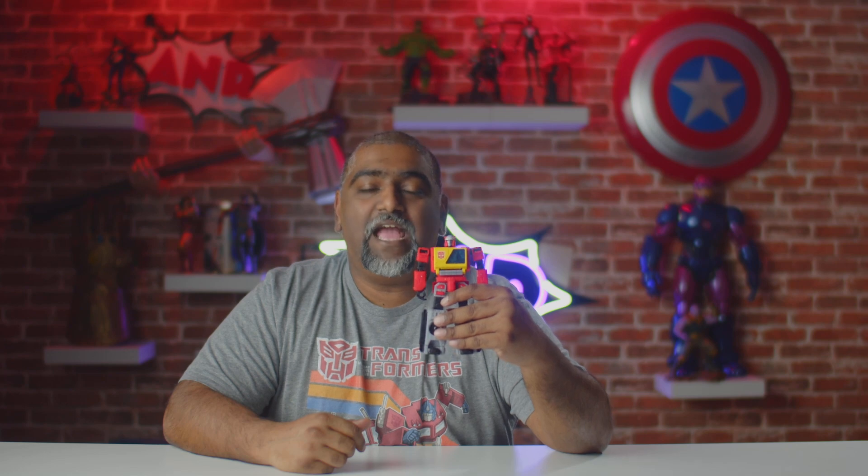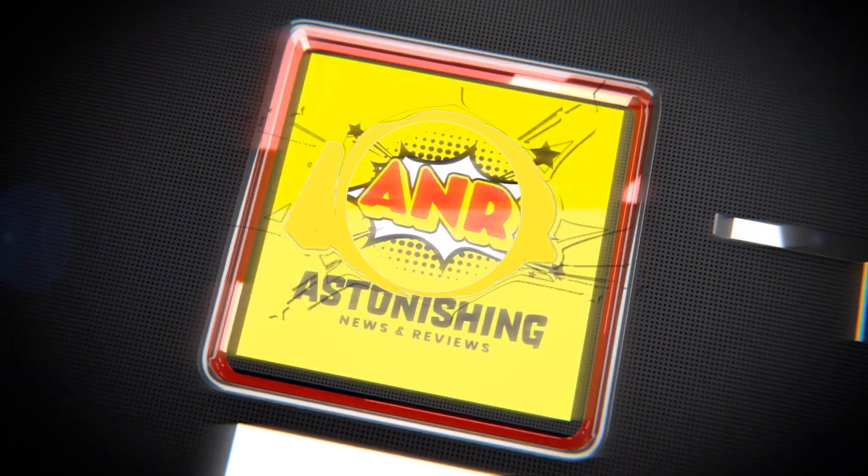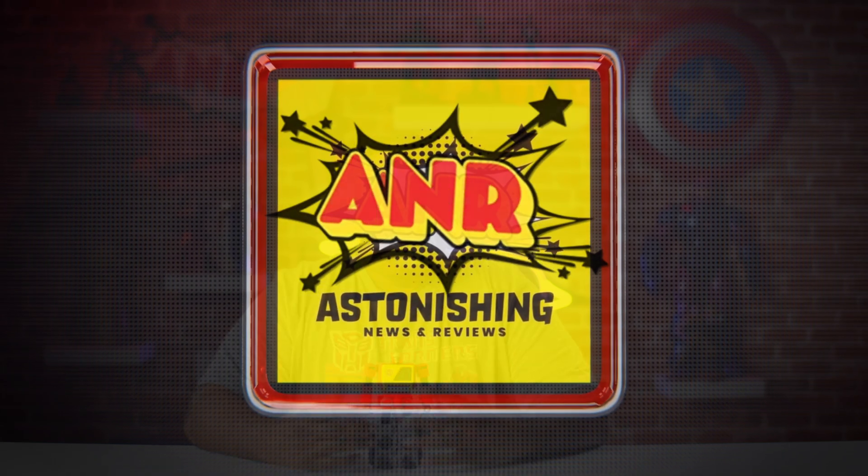This is the most iconic robot from the 80s and he transforms into the coolest thing ever. What's going on everybody, my name is Alvin and welcome to A&R.